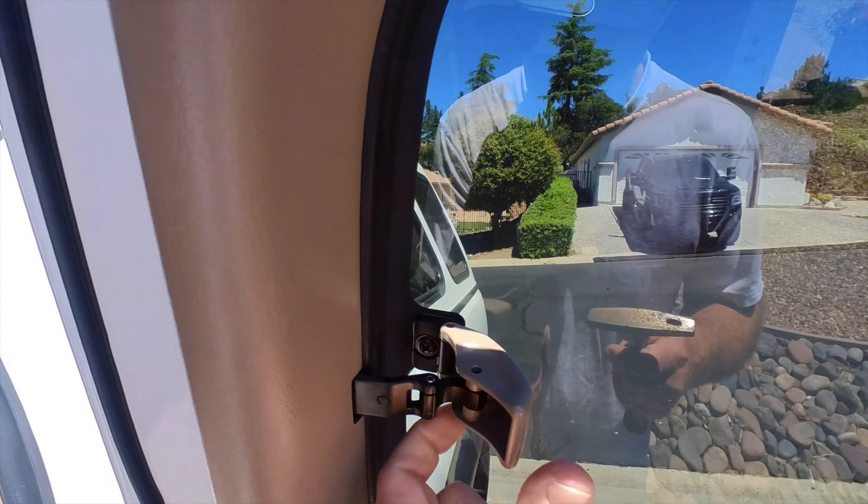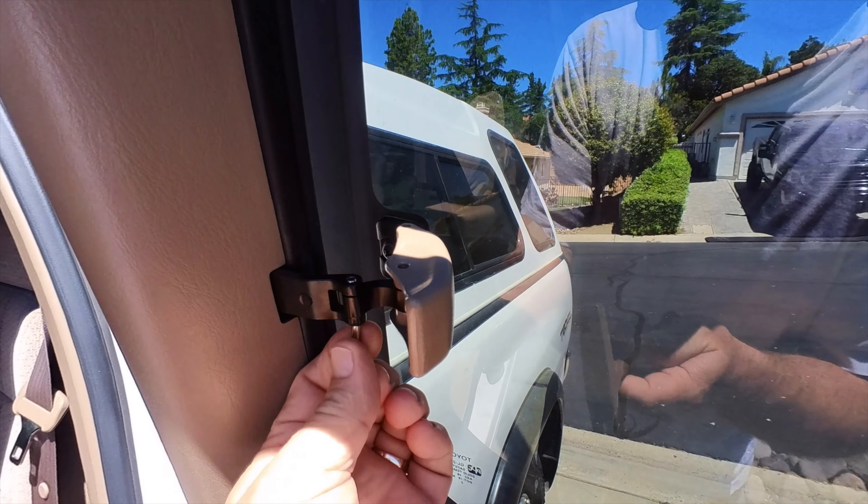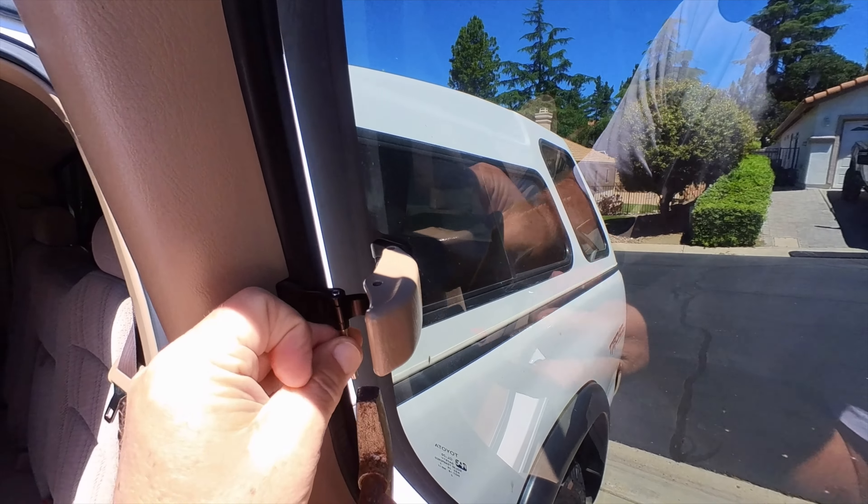I'm redoing this because I lost my footage from taking it apart yesterday — I don't know what happened. So I'm just going to show you how easy this is.